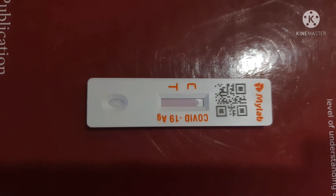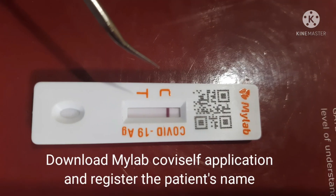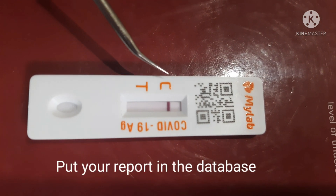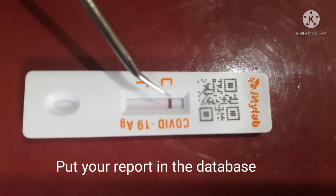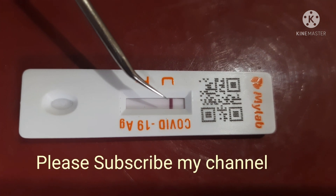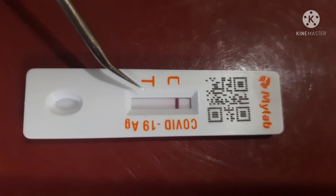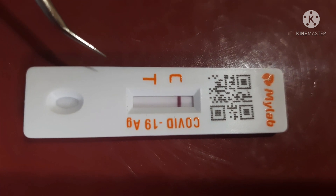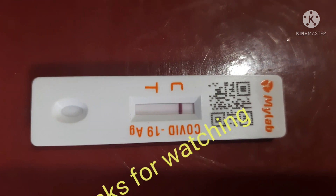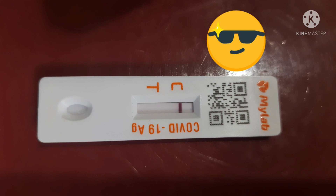You can see two different markings beside this panel: one is C and another is T. C stands for control mark and T stands for test mark. If one band appears beside the C mark, the test result is negative. If two bands appear — both C and T — the result is positive. Ongkorn, you are negative.